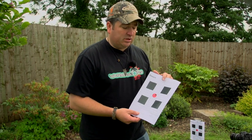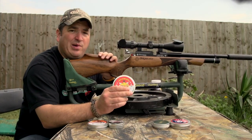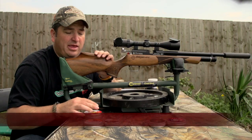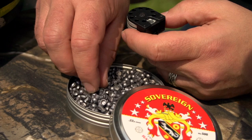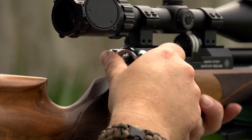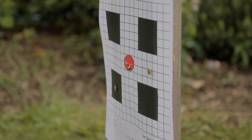Next up we have the Daystate Sovereign pellets — these are brand new out just this last month. They're a heavier pellet than the Li, and I've been assured they're very good. Let's see how they do. The rifle also has a magnetic single-shot loading tray option. Fill pressure is 230 bar. The trigger is mechanical, adjustable for weight and length of stage.